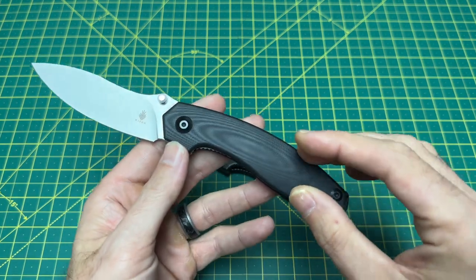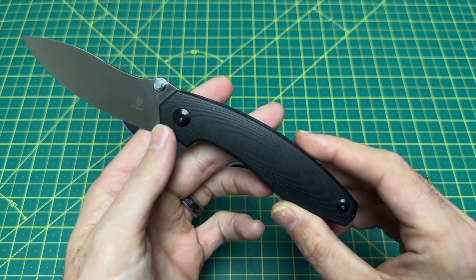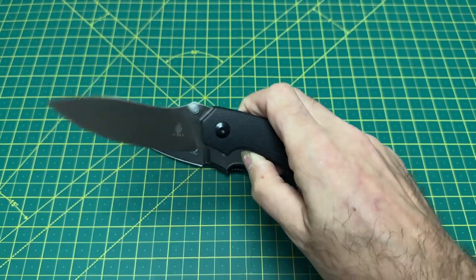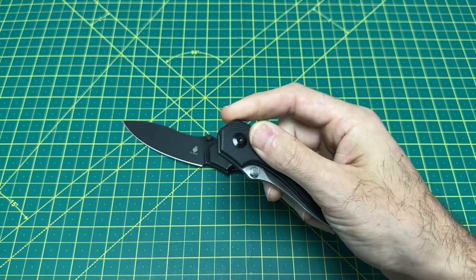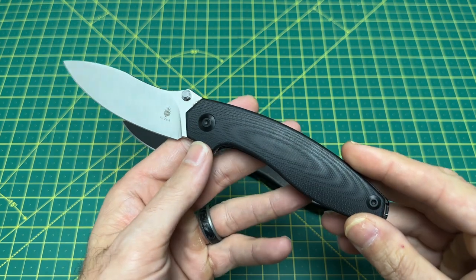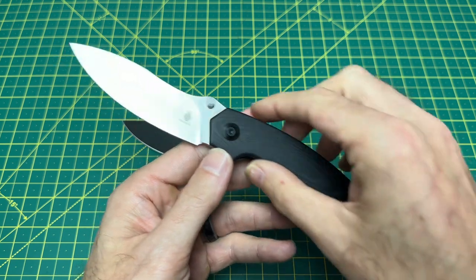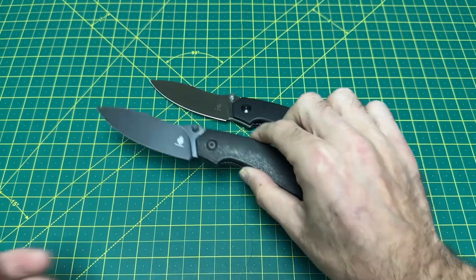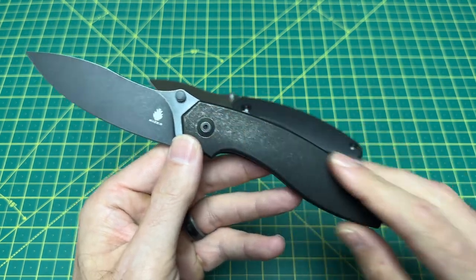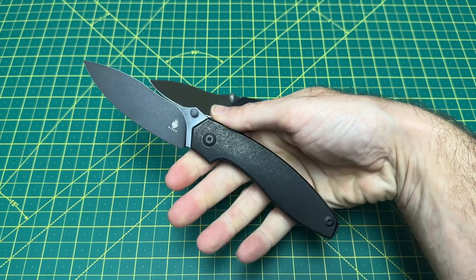The chef's kiss for this knife — I really love this wood grain finish on the G10. It's so good, it's so simple. It's not the first time Kaiser's done it and they're not the only one, but this really looks like a black wood and I love that. The black titanium on the premium is also nice. I'm kind of considering blasting these scales and having a raw titanium look — I think that would look pretty sweet.